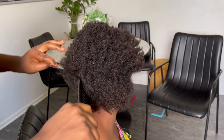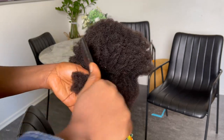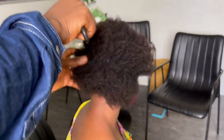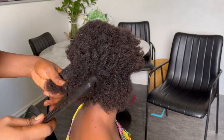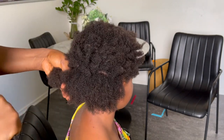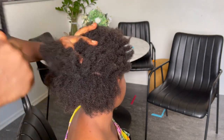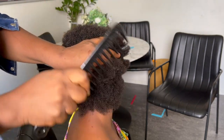I'll go ahead and apply her leave-in conditioner, then comb her hair and stretch it with a straightening brush. Thank you all for watching — you're going to see how Jamie's hair turns out. See you in my next video, have a blessed day, bye!